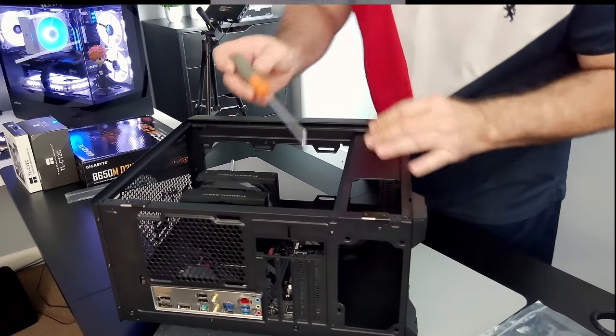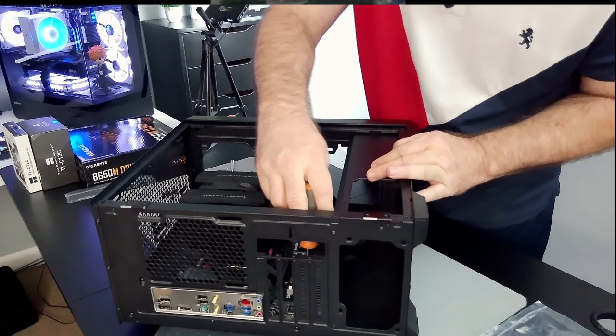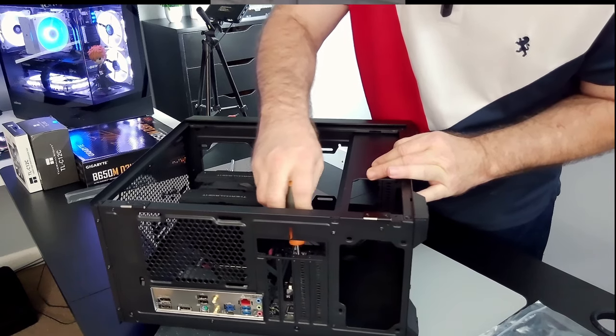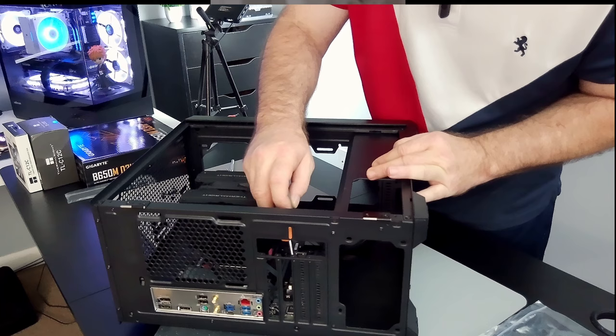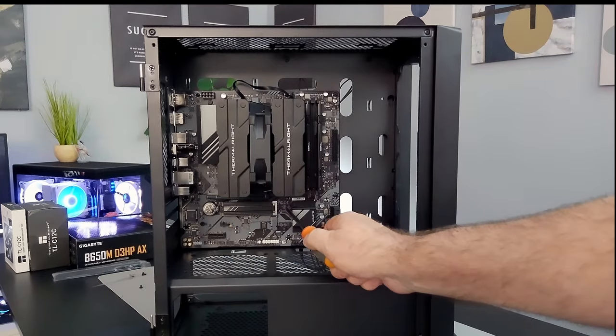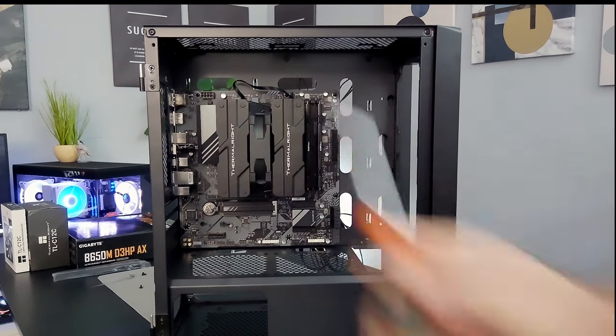If you like what we're doing here on the channel, please feel free to like and subscribe so you get notified when we create new content — it would really help us out. Now back to the video: one, two, three, four, five, six, seven, and eight screws to secure the motherboard.